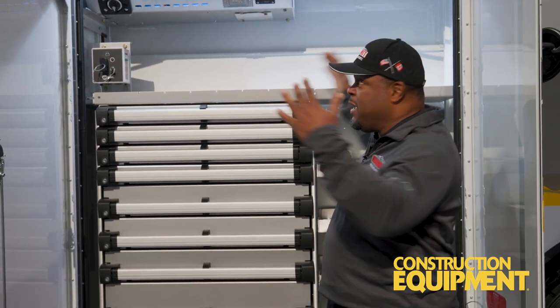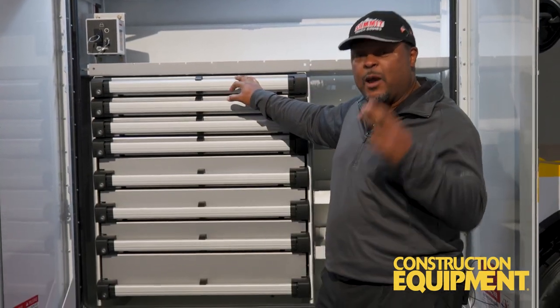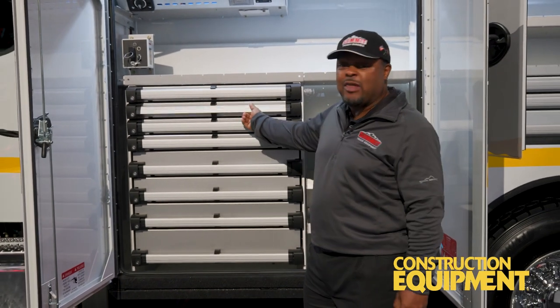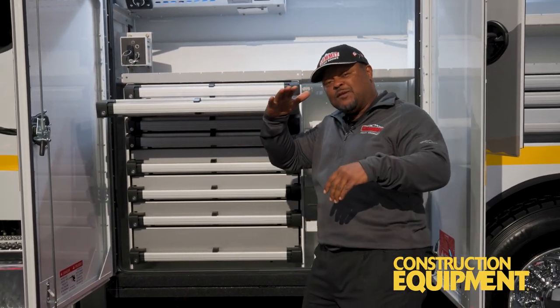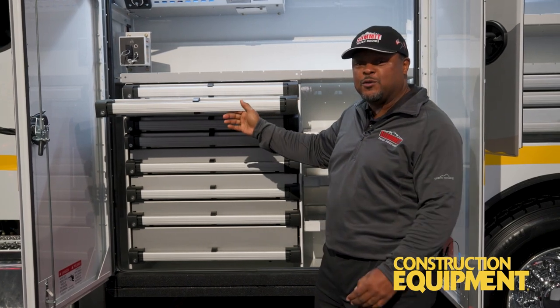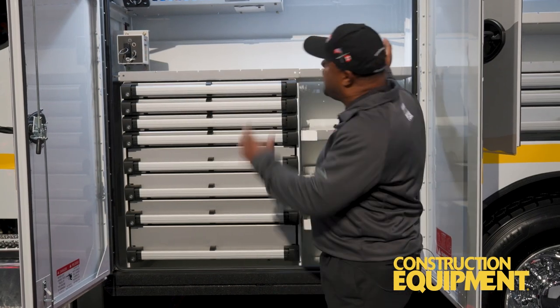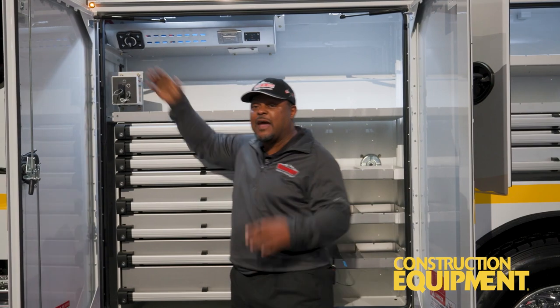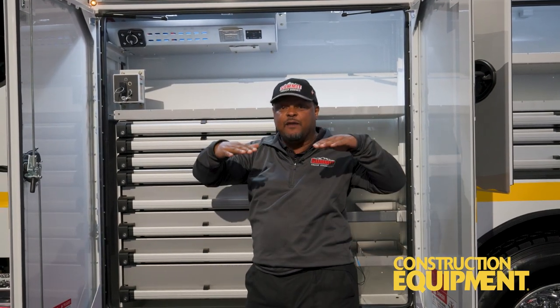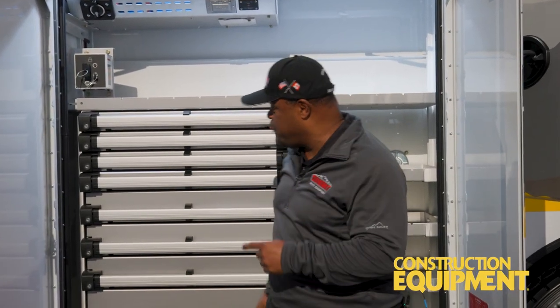What good is a big compartment if you don't have drawers? We've got a Summit drawer, manufactured by us. What makes these unique is they have a lockout feature — when you pull it out it locks, so if you're in gravity and the door wants to close, ours won't, so you can keep your tools accessible. Another nice feature is these universal struts. The strut inside allows us to adjust the height of the shells to meet your needs. Why should you adjust to their needs when we can adjust to yours?